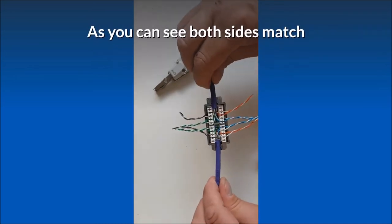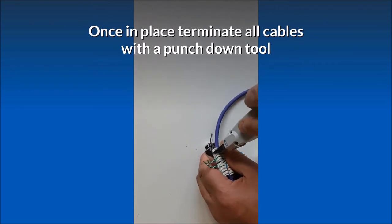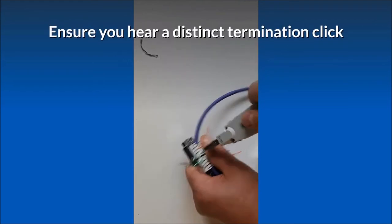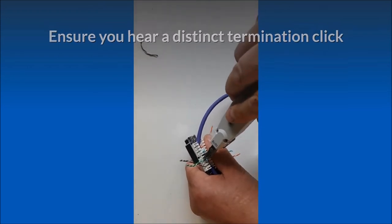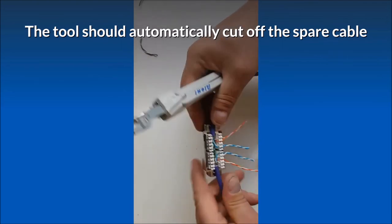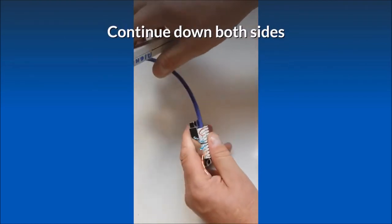As you can see, both sides match. Once in place, terminate all cables with a punch down tool. Ensure you hear a distinct termination click. The tool should automatically cut off the spare cable. Continue down both sides.